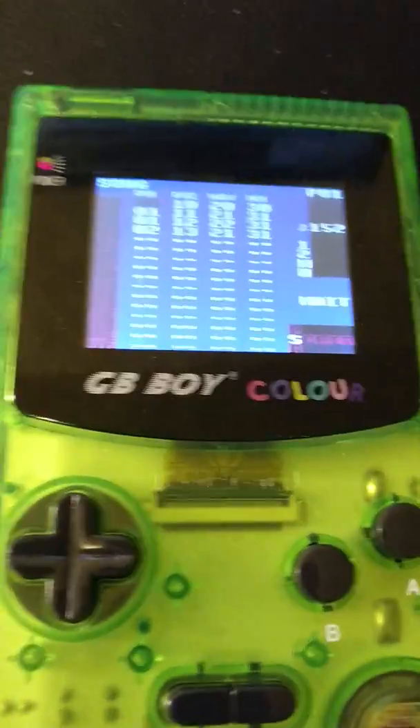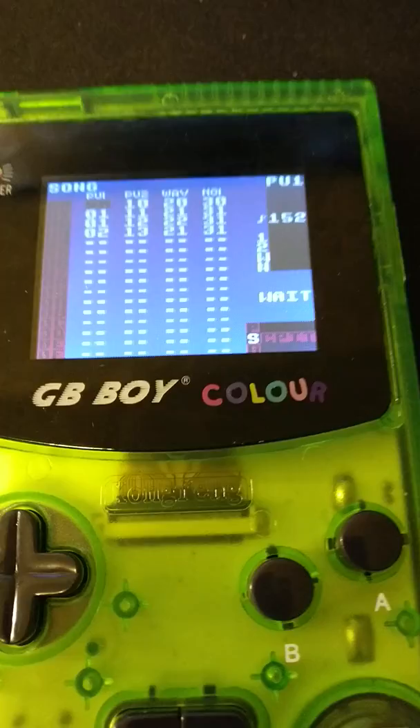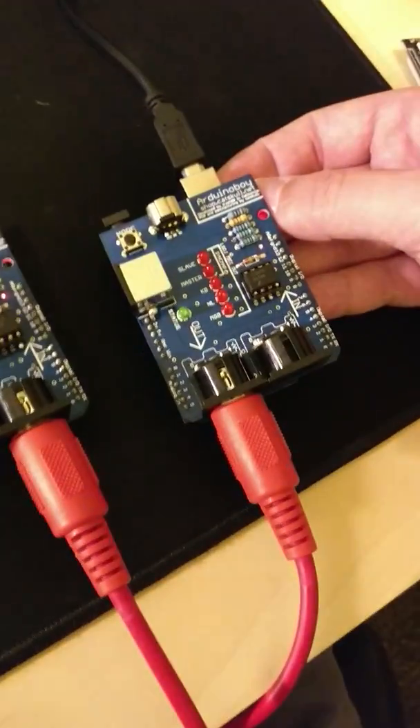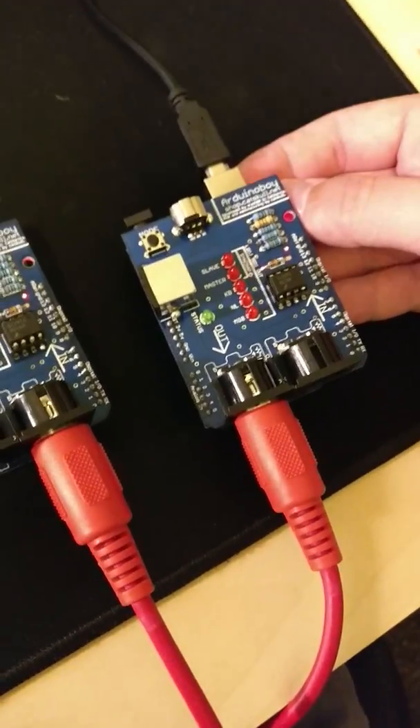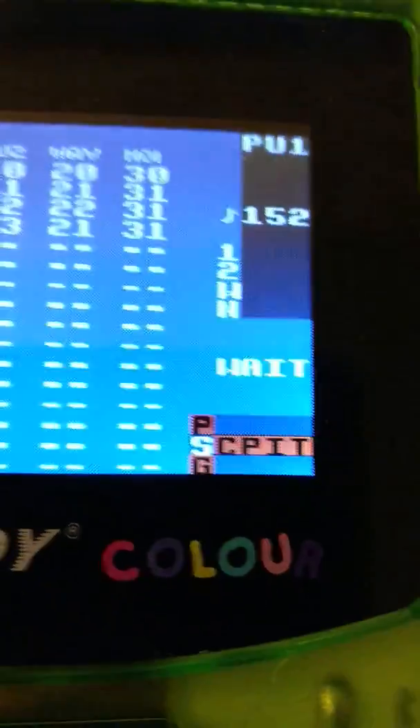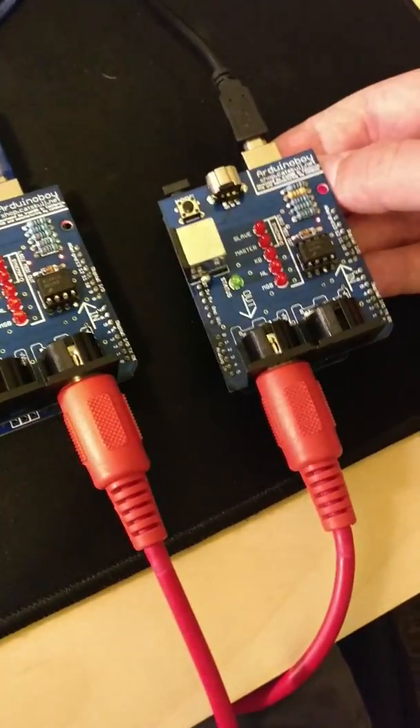What will happen is the game will start playing slowly and then over time it'll speed up until it reaches a maximum tempo and then it'll just keep doing that. If I reset this it will fire off the start signal and then it'll start playing. You can see that the Game Boy says it's waiting, so that's how we know it's working — I'll go ahead and reset this.